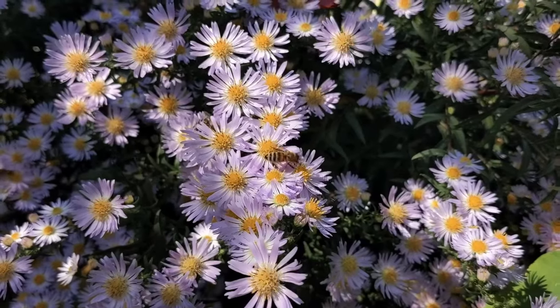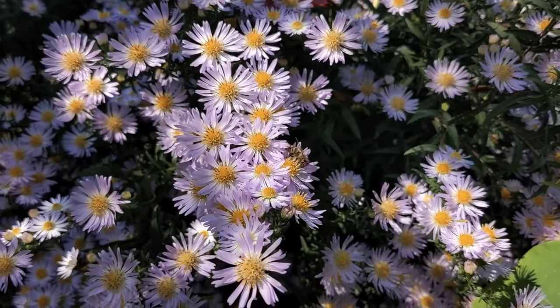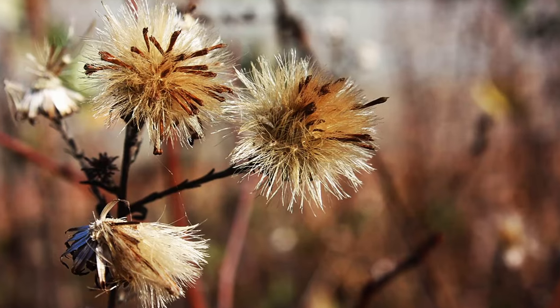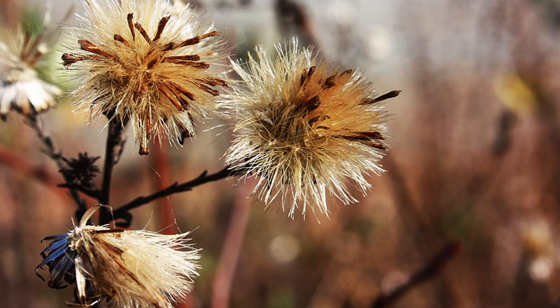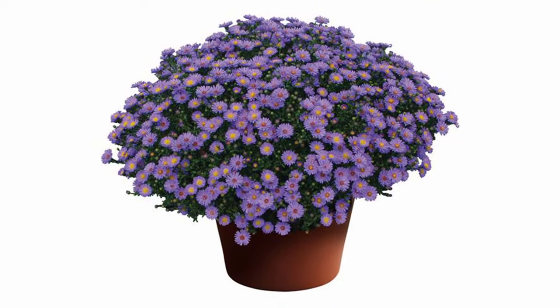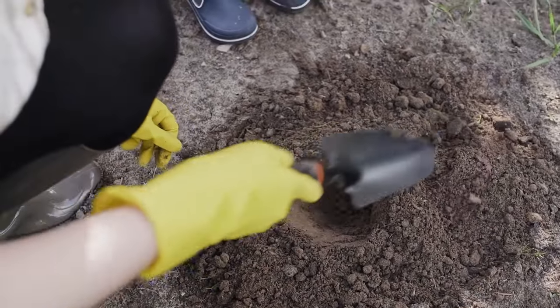Our native fall asters in comparison are superbly adapted to their native environment, and once established are fairly bulletproof, especially if you have stock from a local ecotype. They can easily be divided when they spread to form a clump, or their seeds can be collected in the late fall and winter and spread in other areas. Spreading native aster seed is a super easy way to increase native aster numbers in your pollinator gardens. If fall asters are grown in a container to use as an outdoor decoration, they can be planted in the ground any time before they go fully dormant.